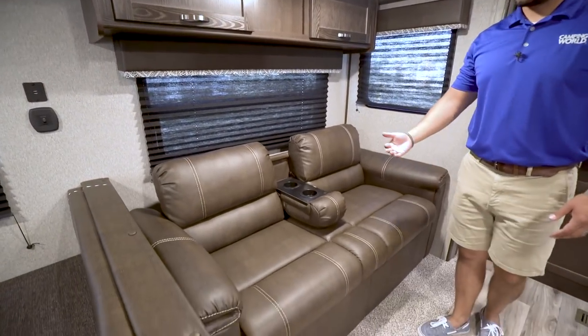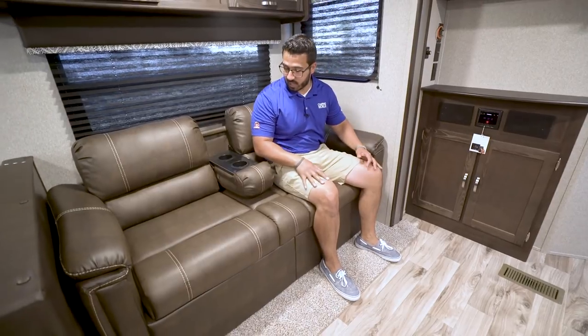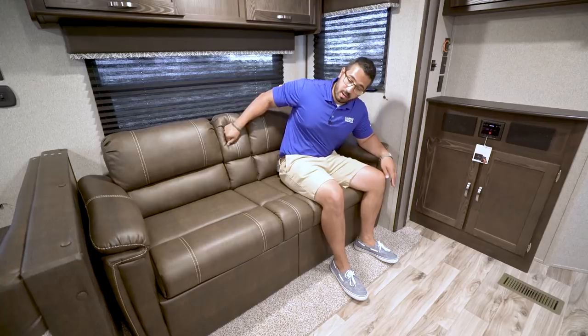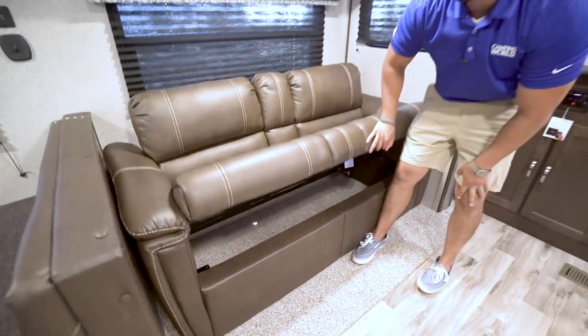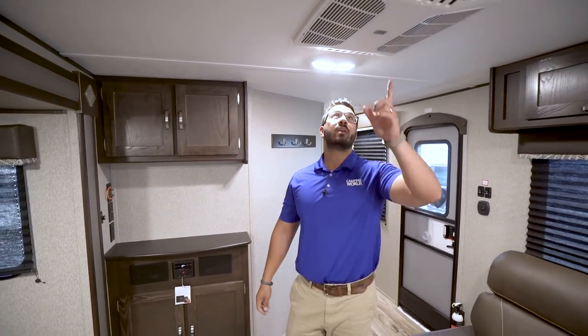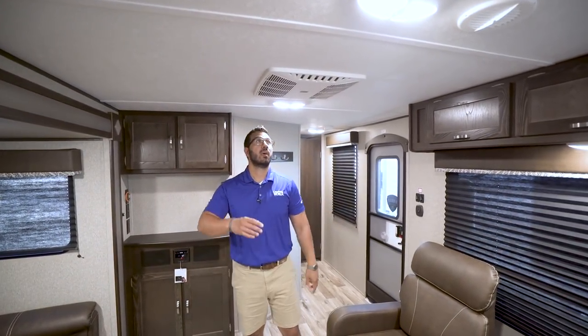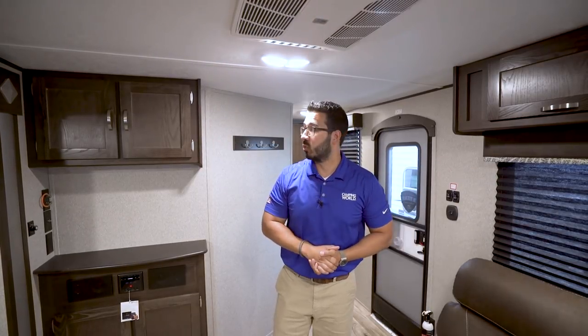Dropping down to the sofa itself — it's a jackknife style. A couple of things I like: it has built-in armrests on the sides for comfort, and a foldable center armrest you can put up to snuggle with someone or drop down for a little division and a cup holder. Because it's a jackknife sofa, it still lifts up — great storage underneath for larger items like guitars or bedding — and it folds down into a bed, perfect for a kid. Looking directly above, the AC has ducted heat and ducted AC with a quick-dump feature to rapidly cool the main living space when loading and unloading.